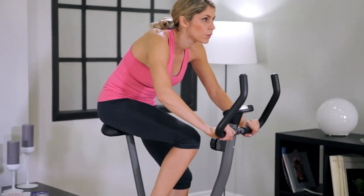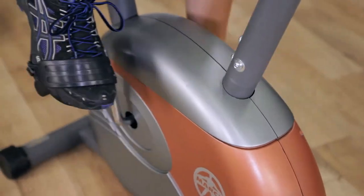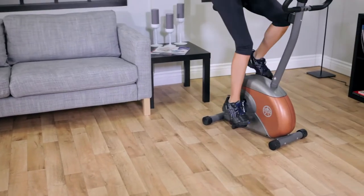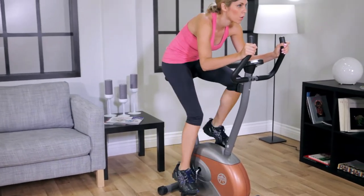The ME708 features smooth, quiet magnetic resistance. Shape, firm, and tone your body while improving your stamina, metabolic rate, and cardiovascular conditioning.